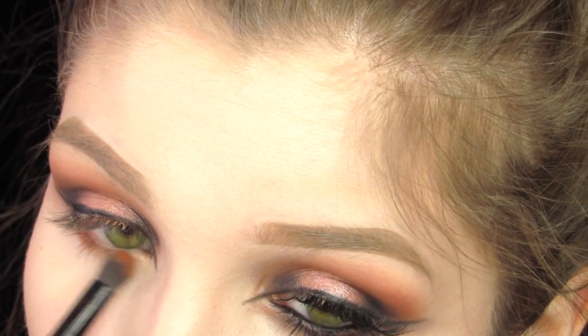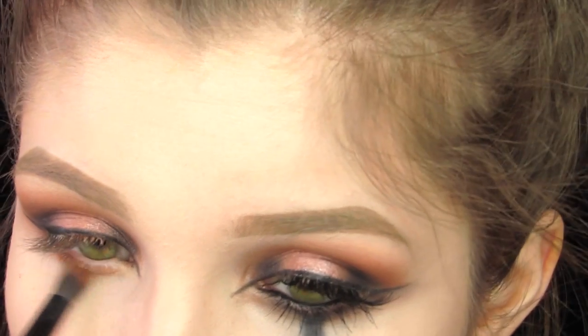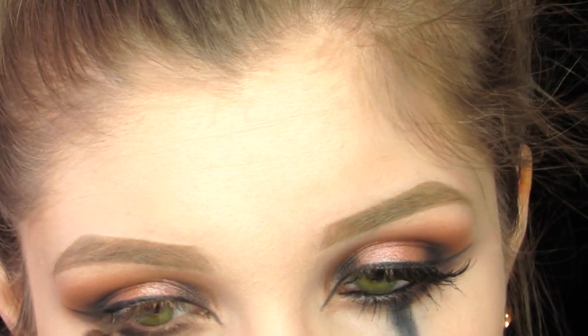I'm taking the two orange shades we used earlier and smoking this out from inner to outer corner. Then I'm taking that black shade and doing the same exact thing.